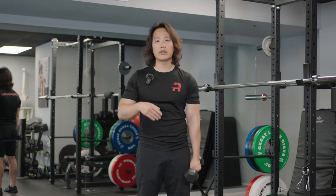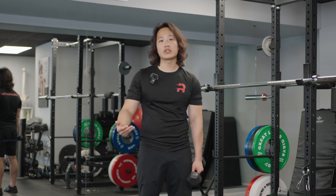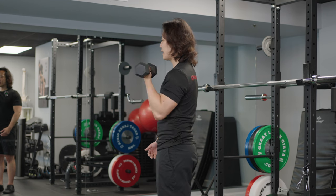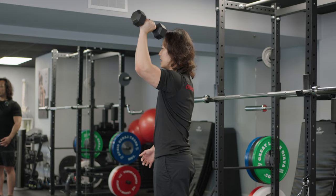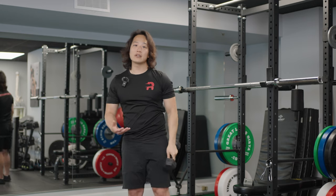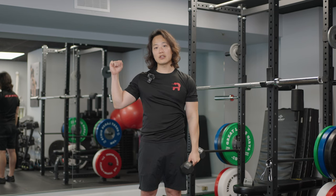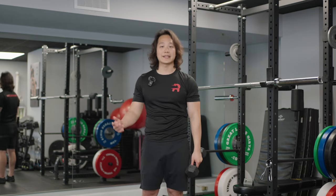One more thing about this pressing motion: similar to the full-can raise, we want to complete the shoulder press within the scapular plane. So as you transition from the biceps curl into the press, your elbow should be about 15 to 30 degrees in front of you — not directly beside you. We're doing this to better target the rotator cuff tendons. There's nothing wrong with pressing with shoulders fully beside you, but for today's purposes we're staying in the scapular plane.